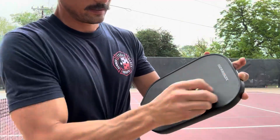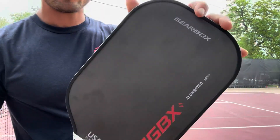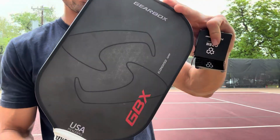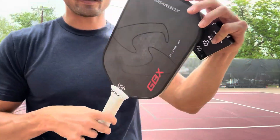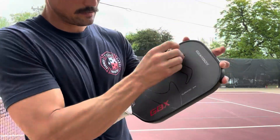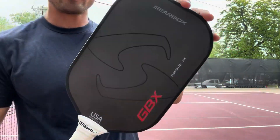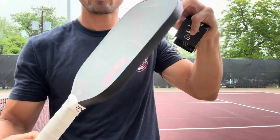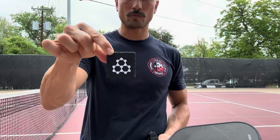I can tell it scrapes it off just like an eraser — look at that, clean as can be. The other side still has some ball marks, so let's use that side too. Look at that, it's like brand new! This thing's awesome. Definitely recommend it if you're looking to improve the longevity and durability of your paddles.